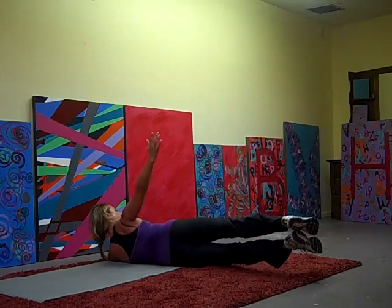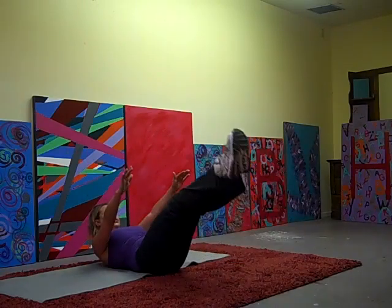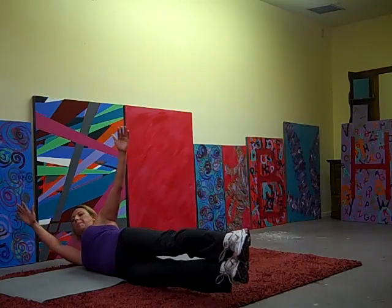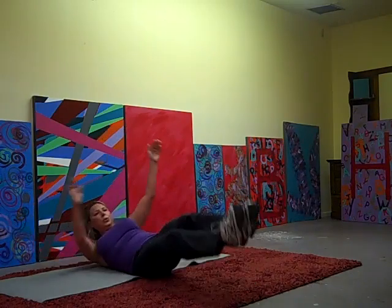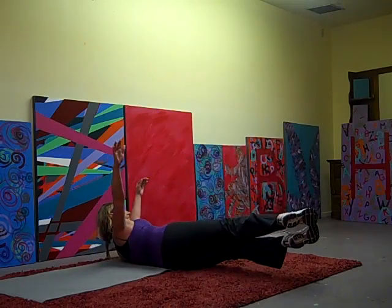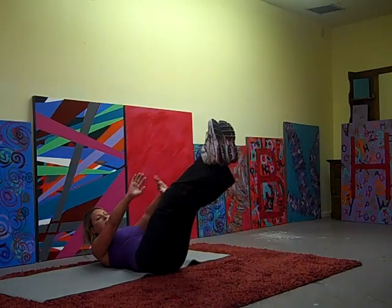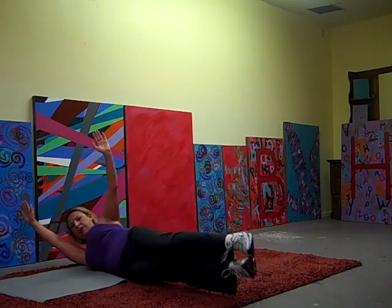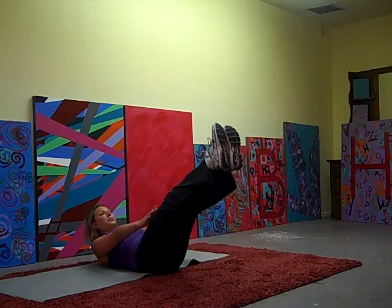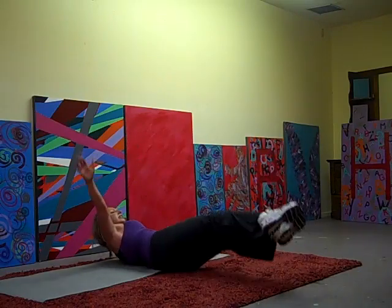Back to the center. Roll to the other side. To the center. Roll to the right. Back to the center. Roll to the left. Back to the center.